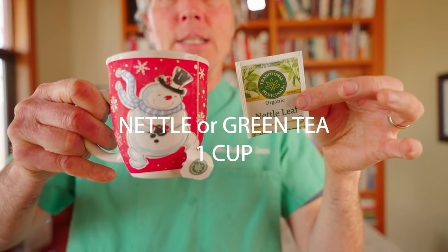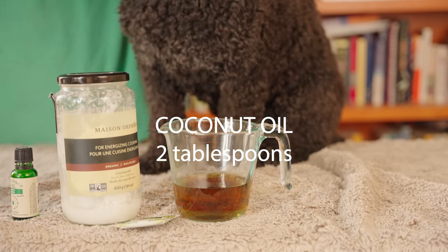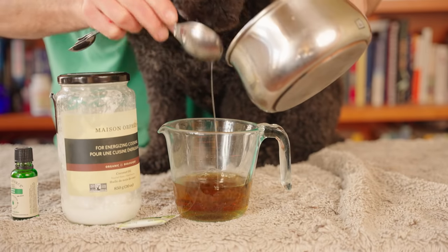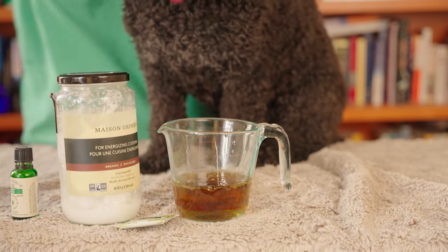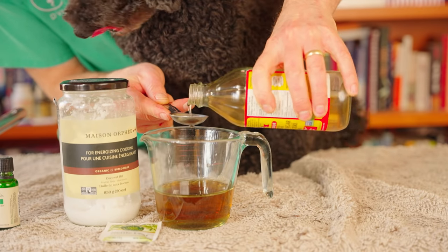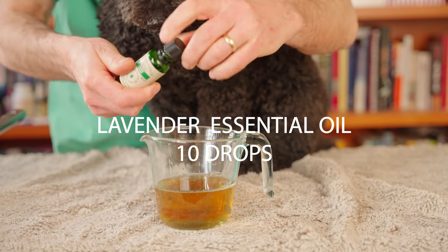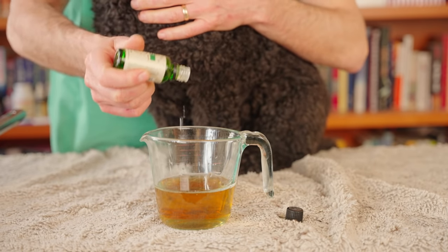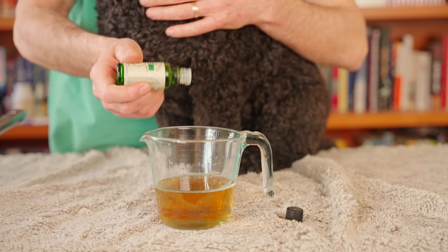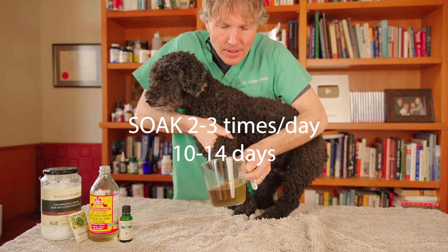Regardless of the underlying cause, consider this natural antibacterial, anti-yeast, anti-inflammatory soak. Start with one cup of nettle leaf or green tea. Then add two tablespoons of warmed coconut oil, two tablespoons of apple cider vinegar — a great anti-fungal and antibacterial — and finally 10 drops of lavender essential oil, which is antibacterial, anti-fungal, and has antihistamine qualities to stop the itching.